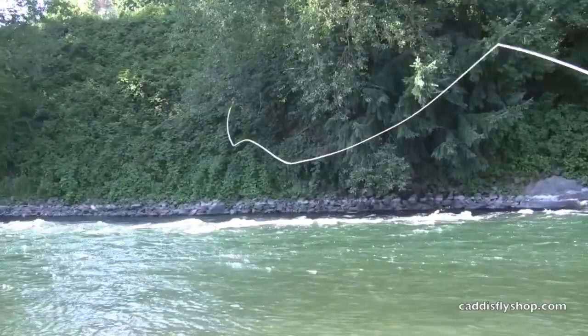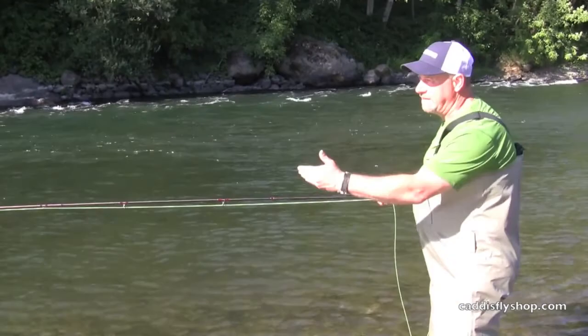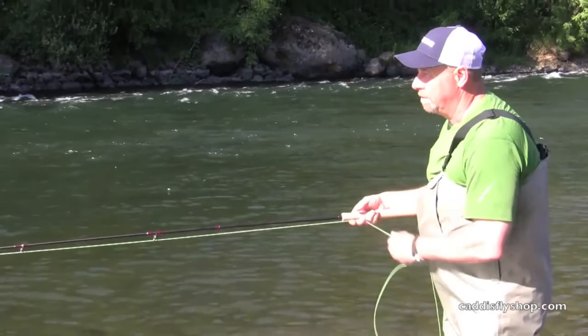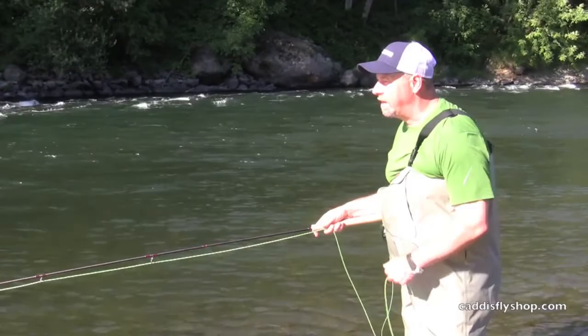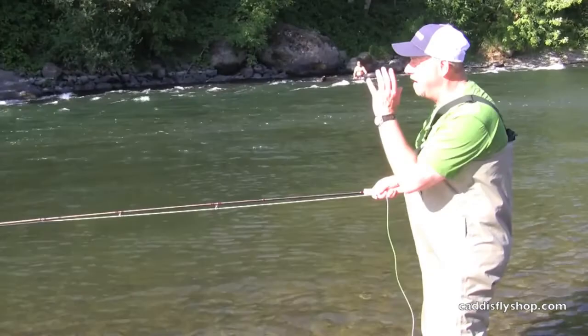I could use this line in a multitude of situations — a full floating line. I can adapt a 15 foot floating tip to it, or a mow 10 foot floating tip. Any of the conventional mows, even right up through a 15 foot conventional sink tip, which in a type 3 is what I've got on this setup. As you can see, this is easily going out there at the 95 to 100 foot range off this 12.5 foot 6 spay rod.